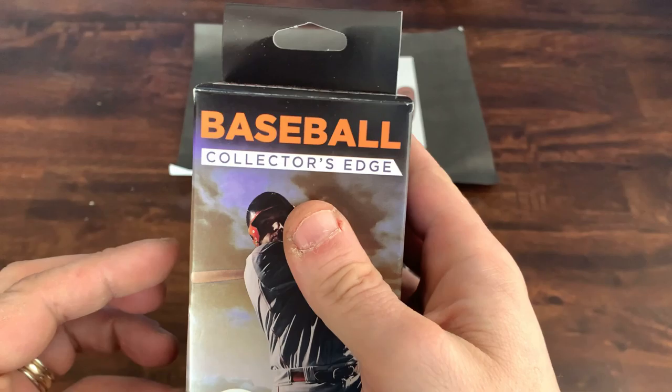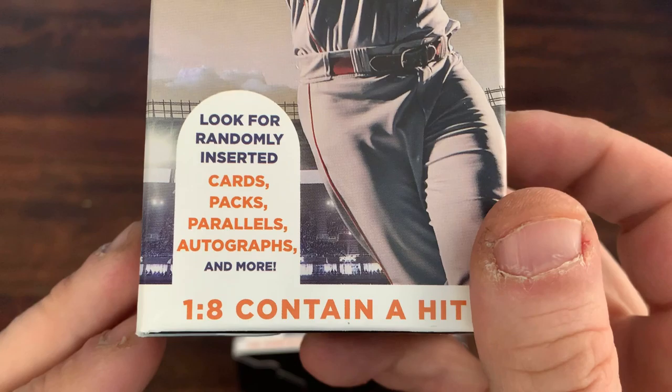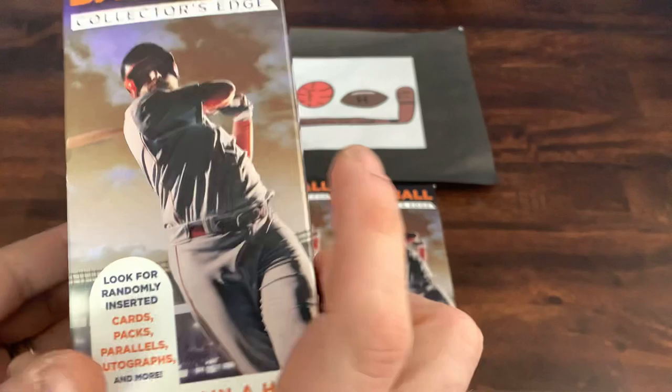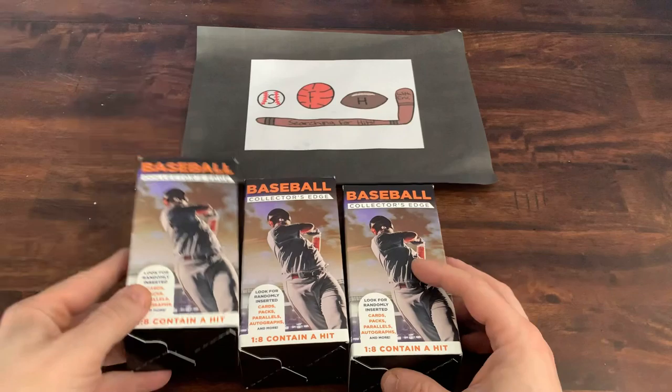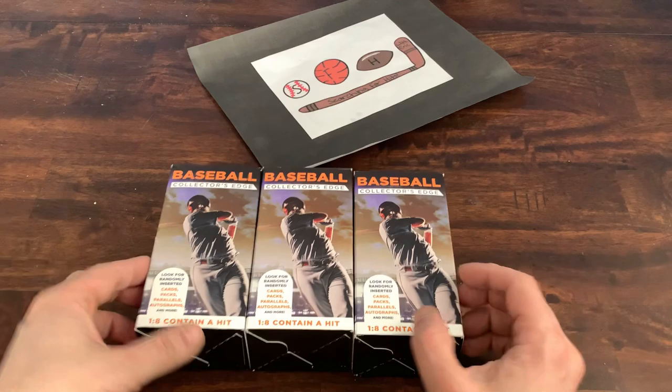These are the newer version of the Fairfield repacks — Baseball Collector's Edge. They used to be called jumbo boxes and they also used to have a guaranteed number of cards on the packaging. Now it says look for inserted cards, packs, parallels, autographs, and more. They appear to not guarantee a sealed pack in each, but for the price I couldn't pass it up.